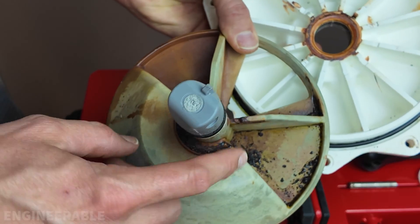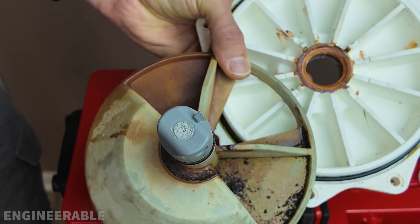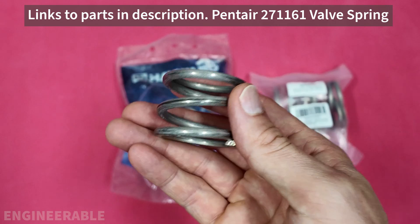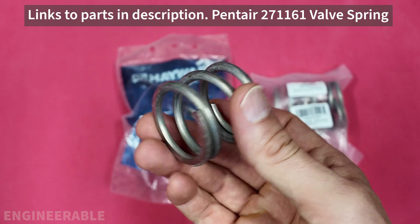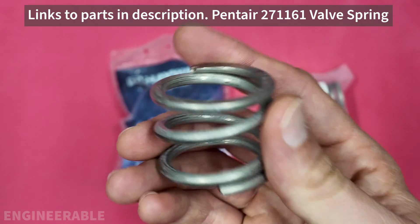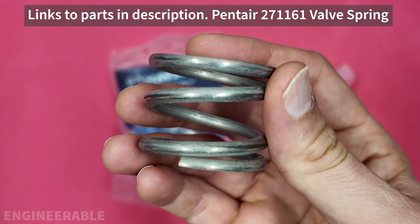Take these two parts and clean them off really well — brush them until all the rust and stuff is removed. This is the genuine Pentair spring, but it is stupidly expensive to replace. The cheapest I've seen this spring is about $35, and it sells anywhere up to $60. That's crazy for just one spring. This spring is the same one used for both the 1.5 inch and the 2 inch multi-port valve.